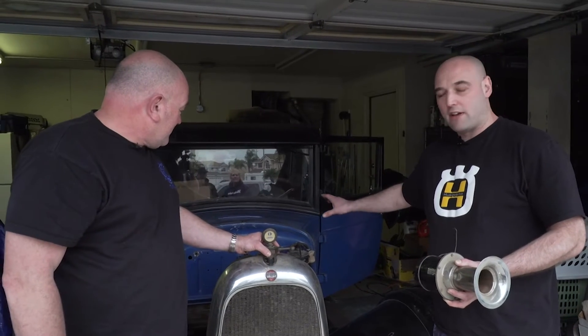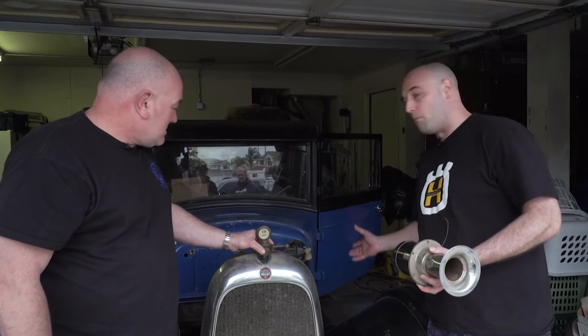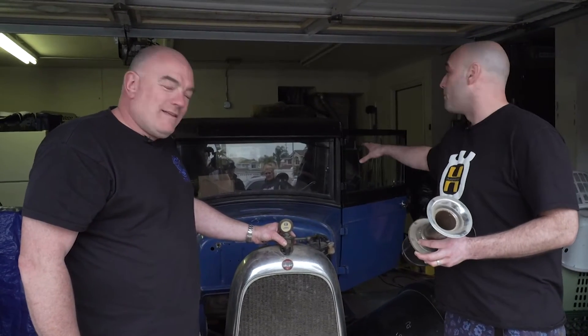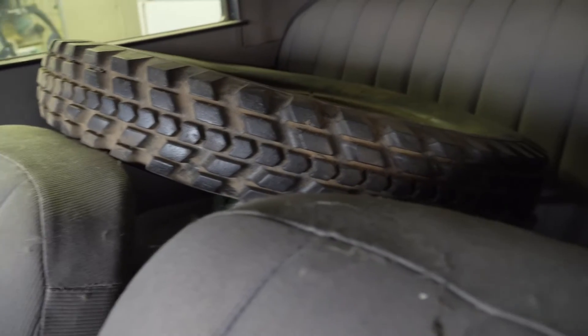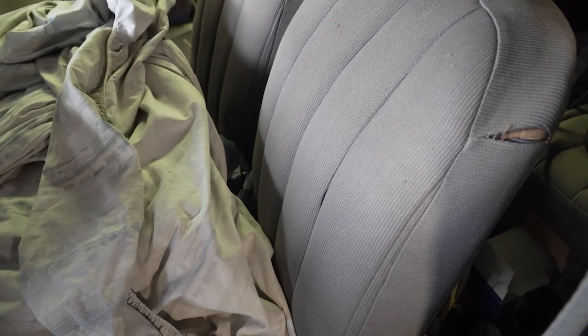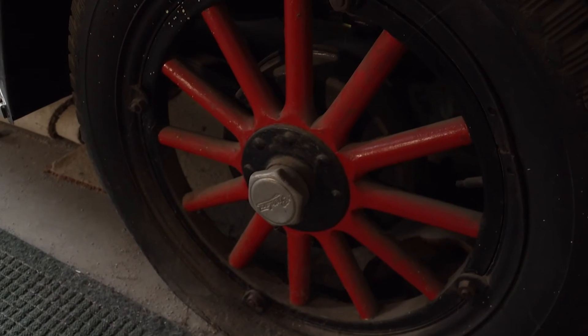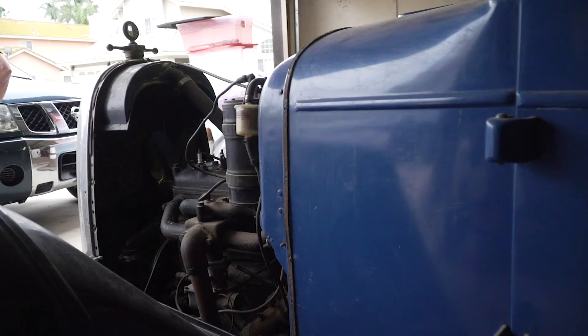Apparently it's all original paint, it's never had anything done to it. The engine looks all original and complete, though we can't tell if it turns over yet. It's got all the parts in the back. He's not converting it to 12 volts from 6 volts, so it would run on a modern battery and be more reliable. It just looks fantastic, absolutely amazing.